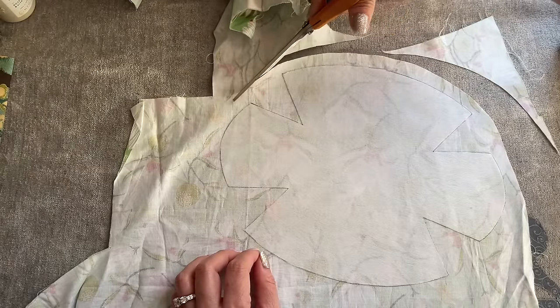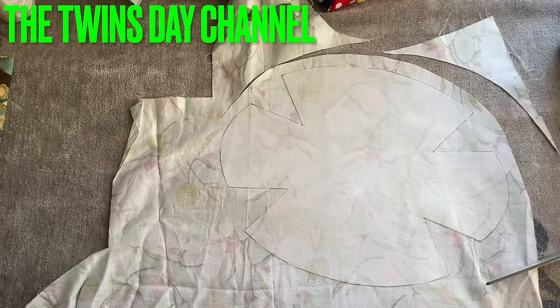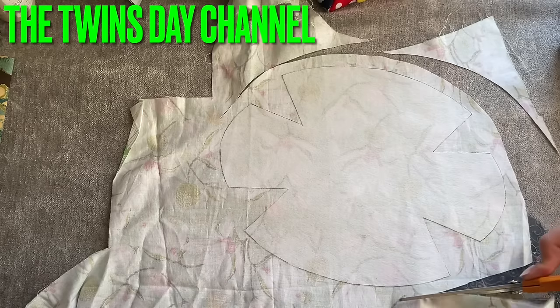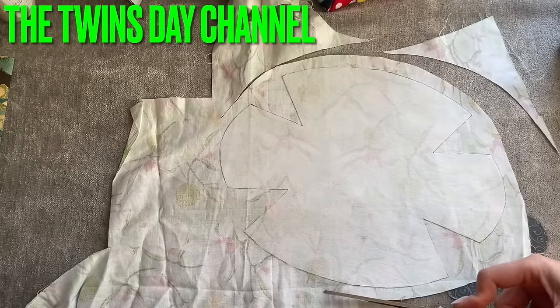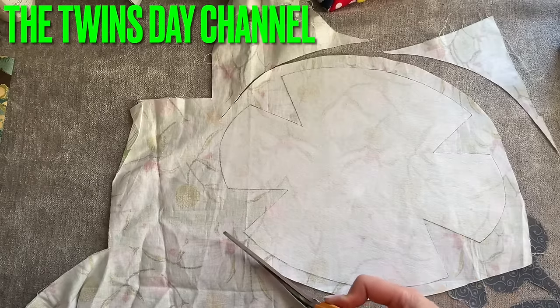Don't worry if it's not perfectly even or whatever. When you're sewing something, don't put too much pressure on yourself. If something is bothering you while you're sewing, just walk away and come back.